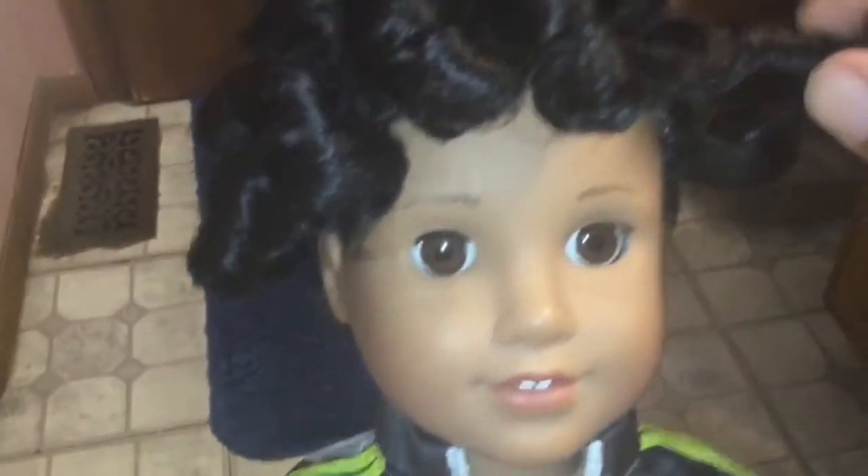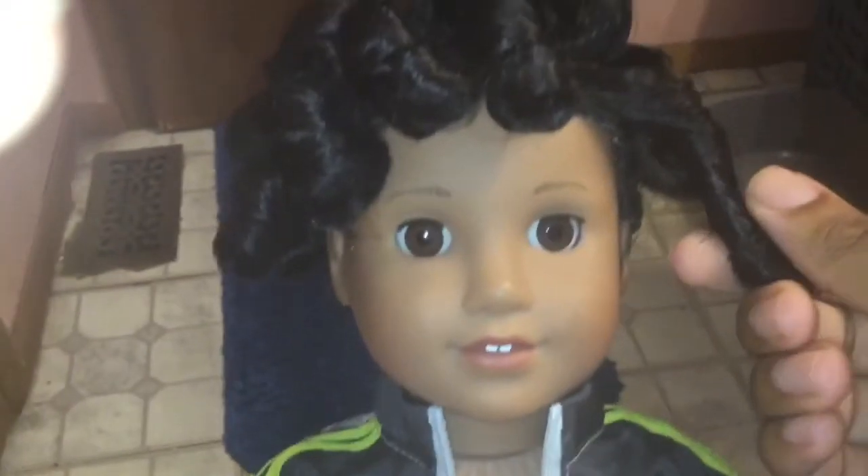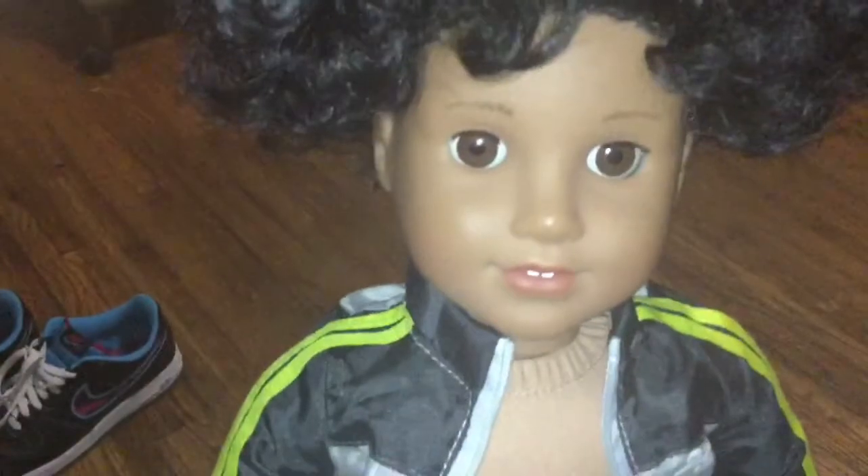I'm gonna show y'all my Truly Me 42 doll, who I also did this hairstyle on. His hair doesn't feel completely dry, but it's mostly dry. Now I've got the rollers out and I'm about to separate the curls. Actually, I found his hair looks better when it's picked out.